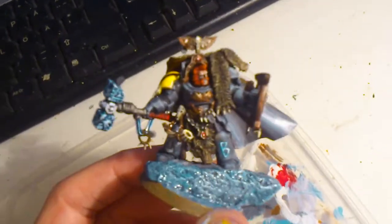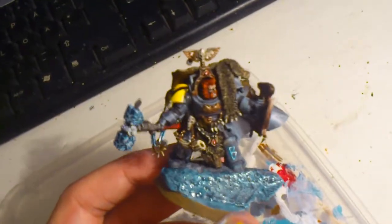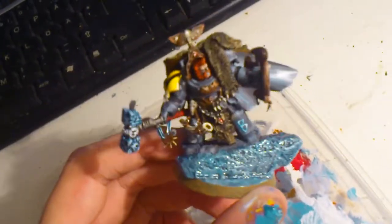I am quite happy how he turned out — tell me what you think, guys. I think he's a worthy model to be a leader and I think he looks kind of good.